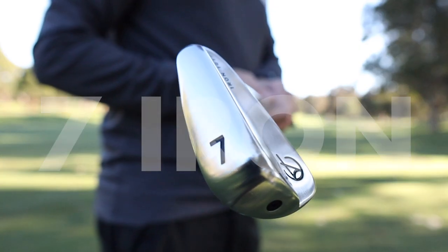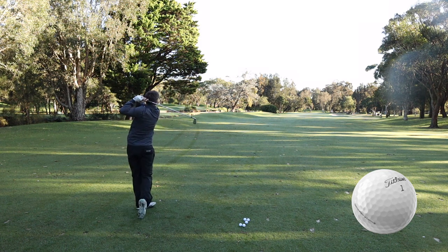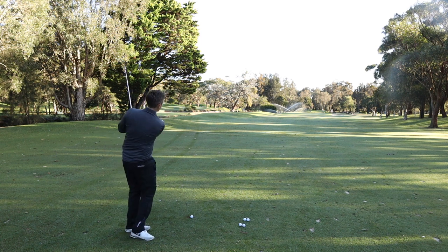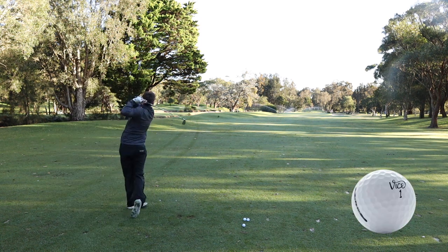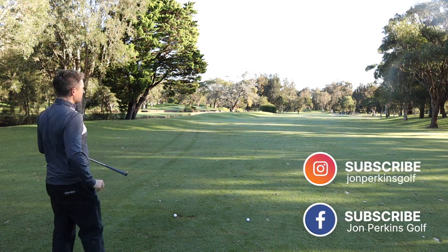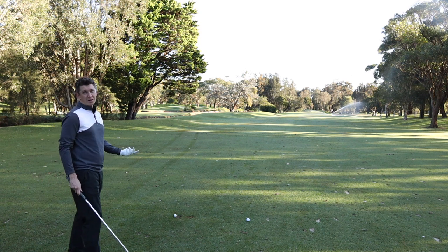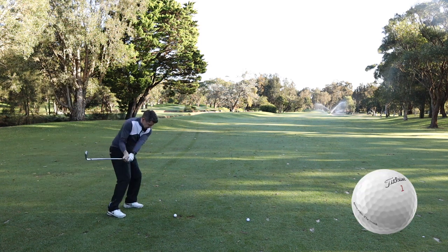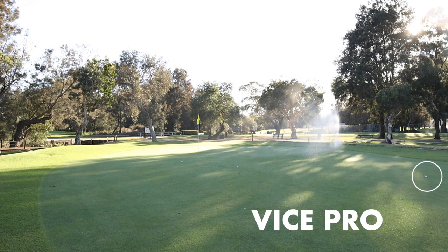Now we're back at 7-iron distance — same protocol — and we're going to start with the Pro V1. This shot's a fraction right so it's just bounced on a slight downslope and run out, but not very far — good control. The green keepers came and turned the sprinklers on, which changes things a little bit, but we played the shots anyway. They did come back to turn them off, though the greens are a little wetter. The Pro V1X bounced and ran a fraction, followed by the Vice which did the same, landing just in front of the green.